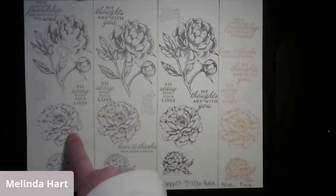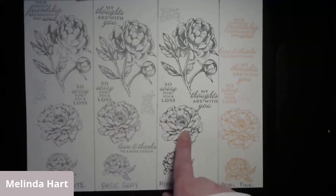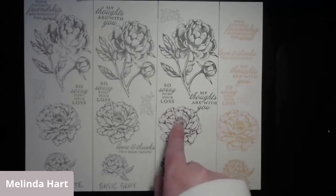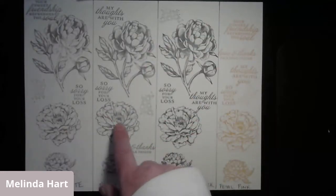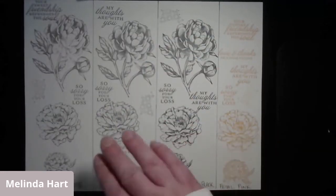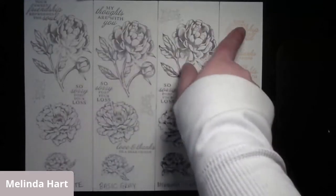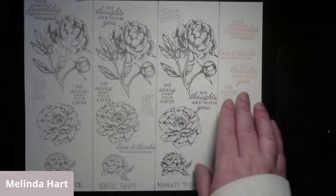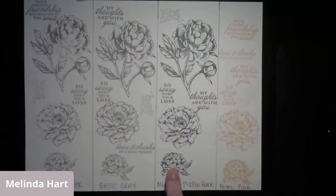I love the way all the ink colors look on the flowers. They all look stunning. Even if you don't want to color in your flowers and just want them to be the color of the stamp, that works too. I also like to look at my sentiments in the different inks to see which combinations I prefer.